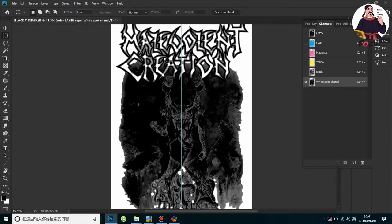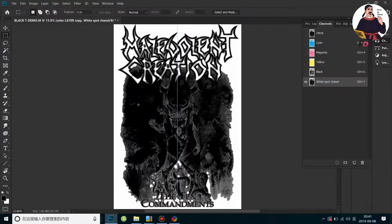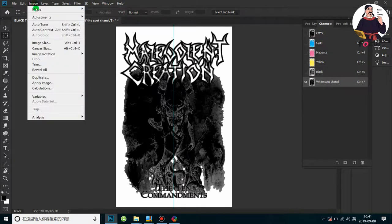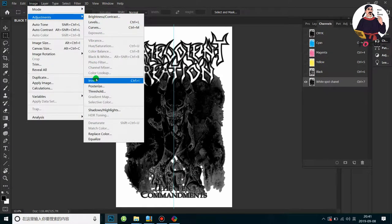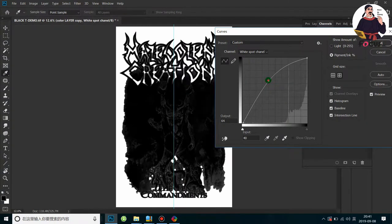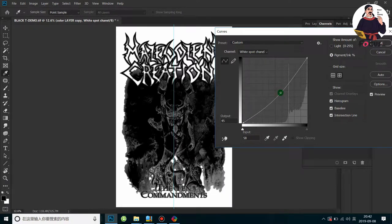We can go back to Image > Adjustment and go to Curves again to make it darker or lighter as you want. More dark means more white ink print; less dark means less white ink print — but better grayscale, shadow, and detail in the print output.